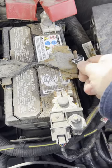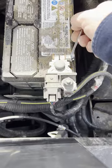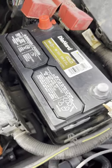Remove the 10 millimeter release from the bottom, then the 10 millimeter on the terminals. The new battery is a 51R size.